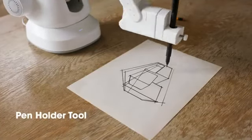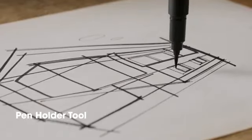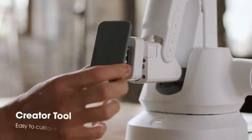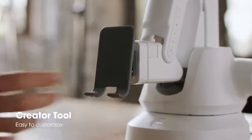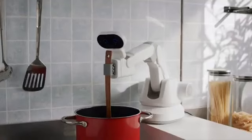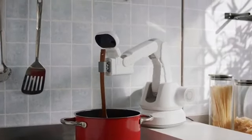You'll turn into an amazing artist with the pen holder module — enjoy drawing cool calligraphy and artwork. Keep your creativity flowing with the customized tool. There's nothing you can't do with the creator module.